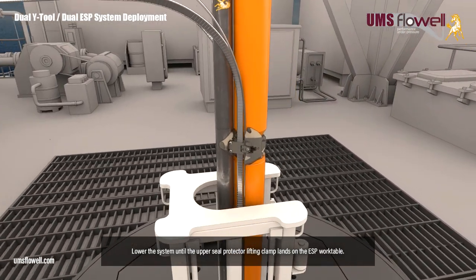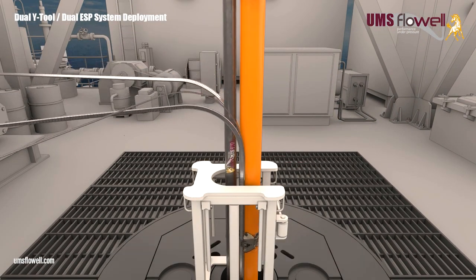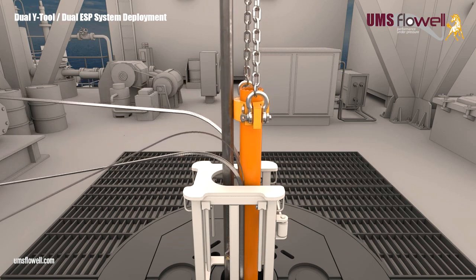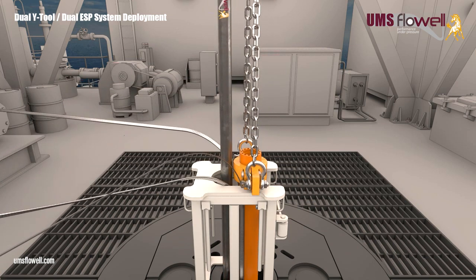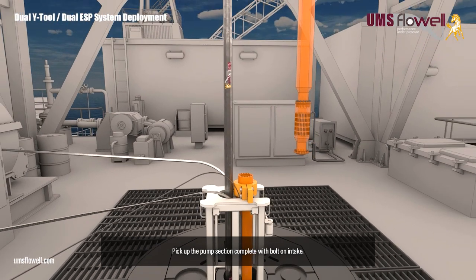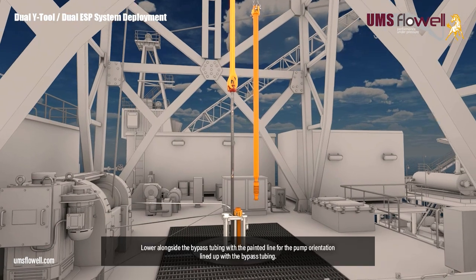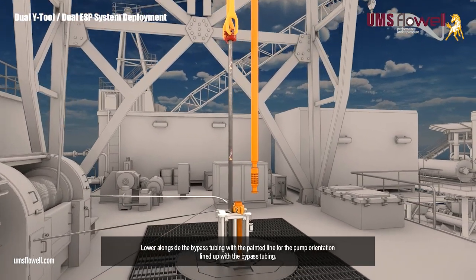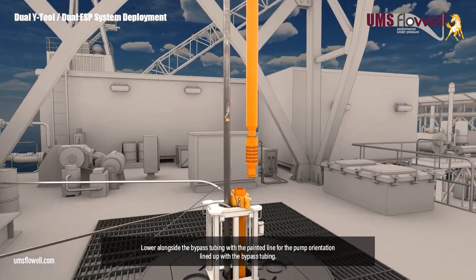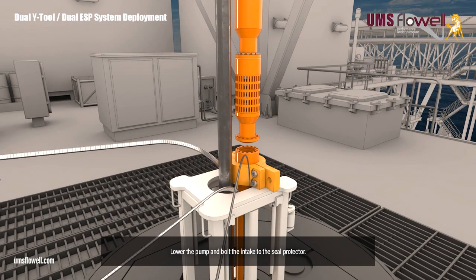Lower the system until the upper seal protector lifting clamp lands on the ESP work table. Remove the ESP lifting slings. Pick up the pump section, complete with bolt on intake. Lower alongside the bypass tubing, with the painted line for the pump orientation lined up with the bypass tubing. Lower the pump, and bolt the intake to the seal protector.